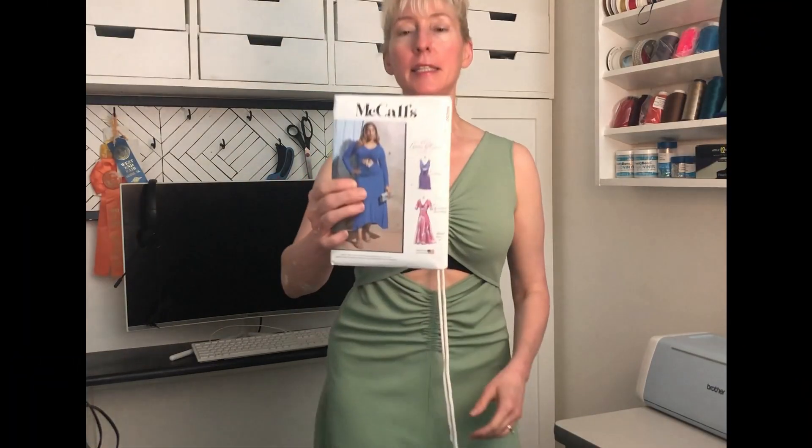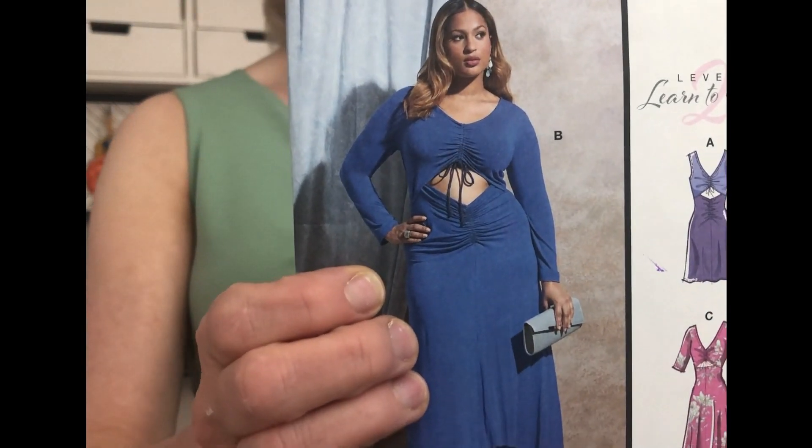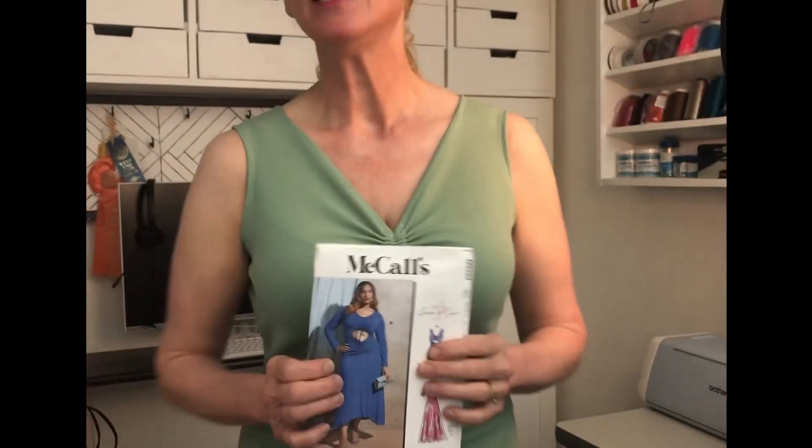I want to talk to you about my test muslin — and this is the pattern right here. If you can't see it very well, I'll put a picture here. It's McCall's 8253. This pattern came multi-sized in sizes 8 to 16, which is a great range for me to blend because I always do a lot of blending before I cut it out.